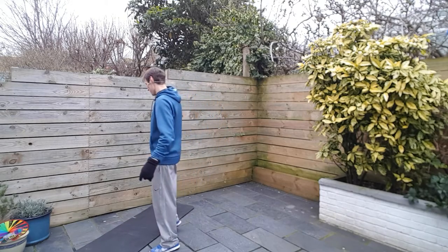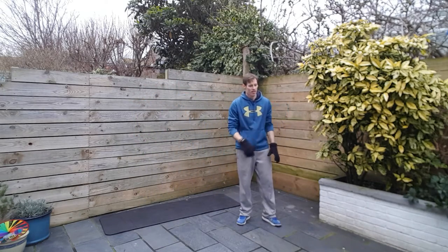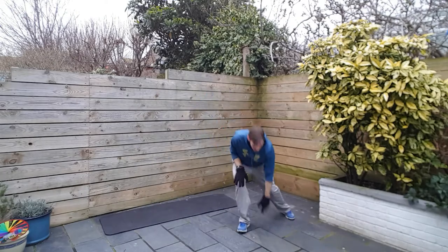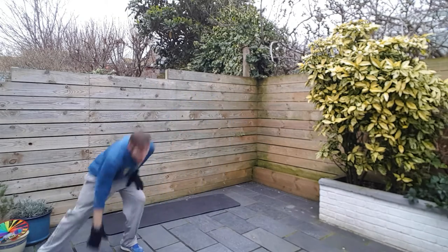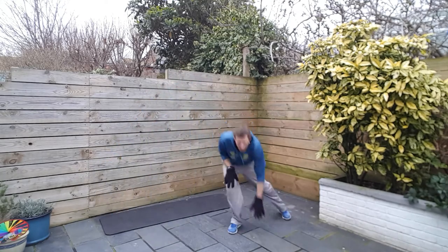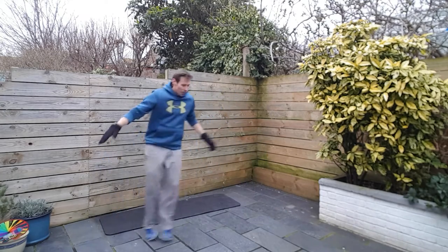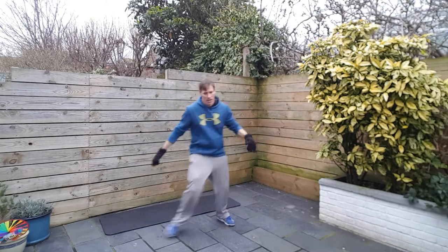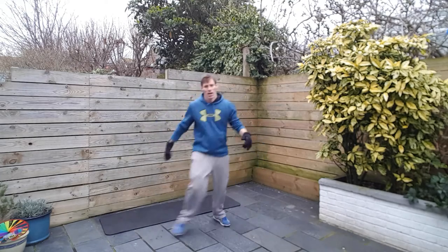Last exercise — we've got lateral slides. Whipping it from one side of the floor to the other. It's certainly warm now. Reaching down — if you've got the flexibility, you can touch the ground, but only if you can keep your back straight. Keep your head up. A couple of steps and go. Come on — legs are drained. 20 seconds left. Go, go, go. Come on. Six seconds, big finish. Two and one.